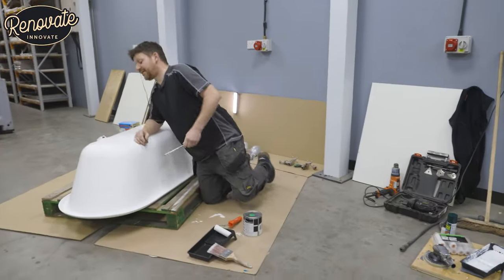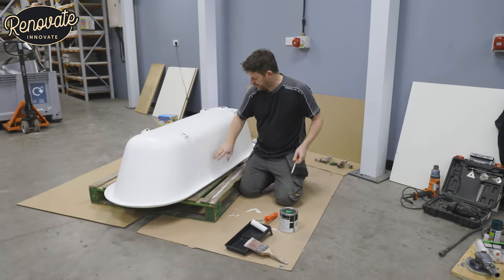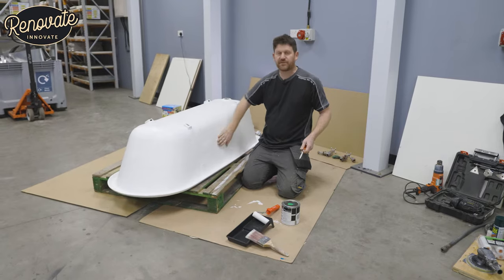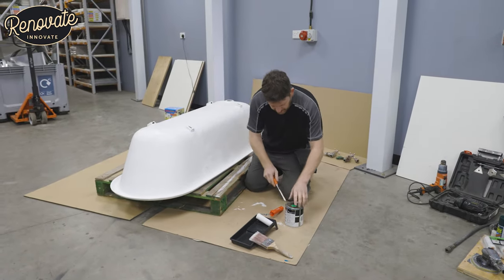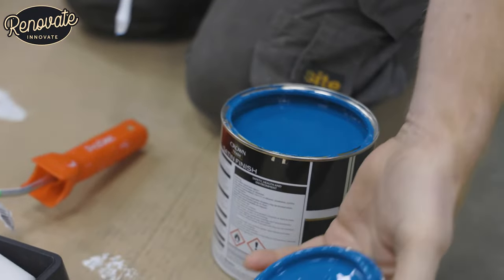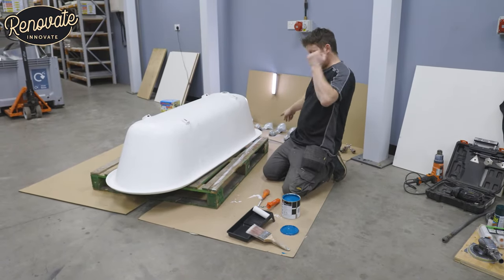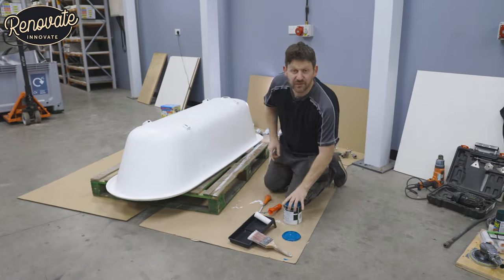So a little update — we've got our two coats of primer and sealer on there. The original coating had a few runs; we've sanded them back and given it another coat over the top. Now we're ready for our top coat. This is the colour we've chosen for the outside of the bath, complemented with the silver feet and then white inside. So we'll get our first coat on this now.